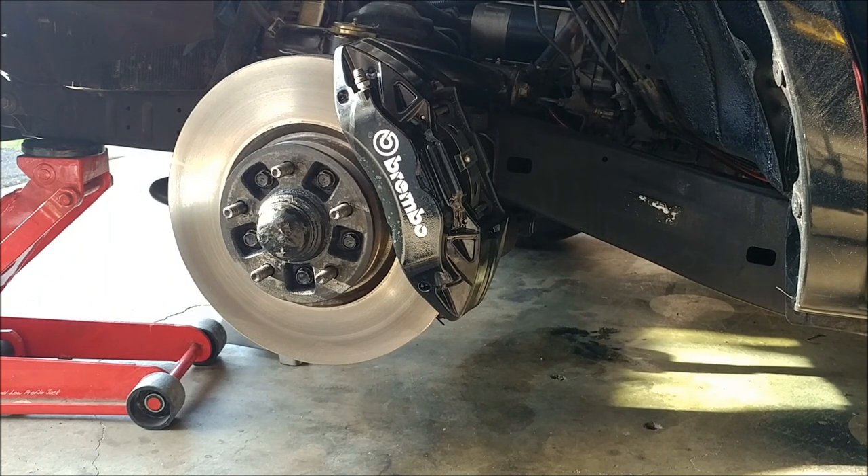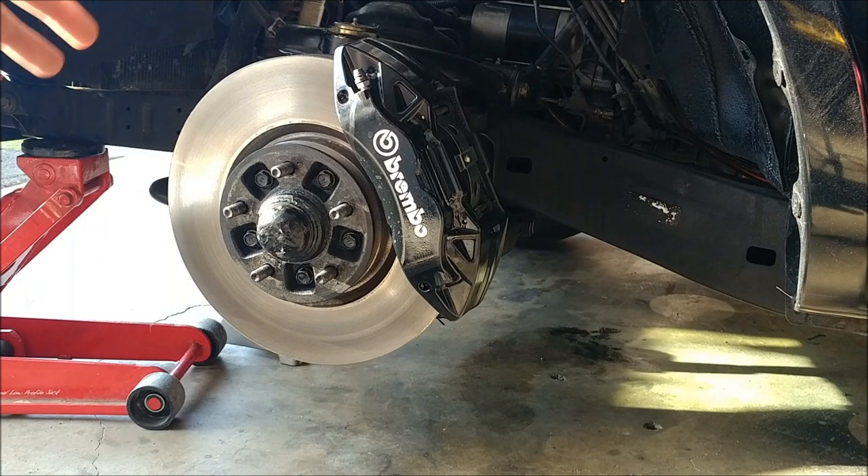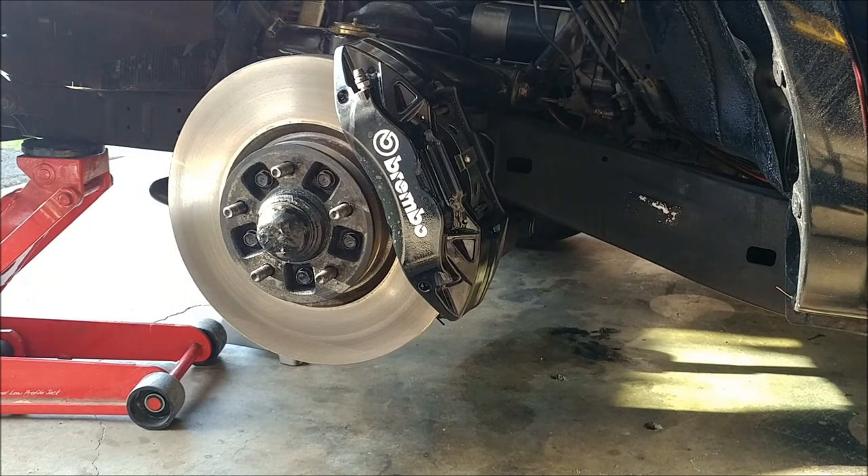At the end of the day, it's not a huge deal, and the stopping power is ridiculous — it's a million times better than stock. I would do this over and over again if I had to. If I ever get another truck, I'm definitely doing this.